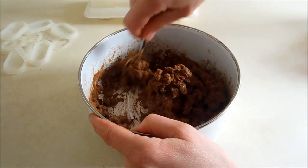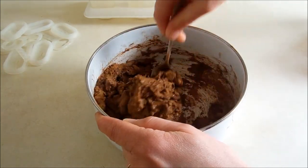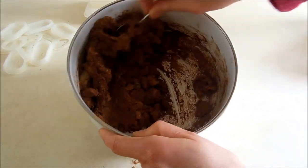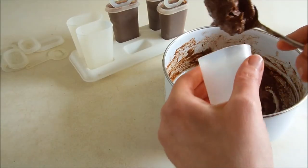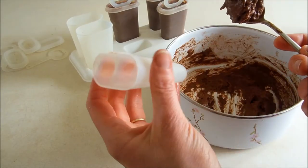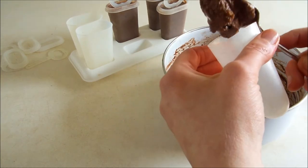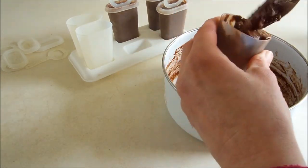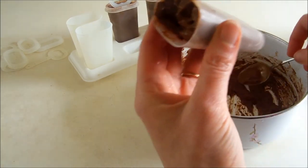Use a spoon to finish stirring it up so the cocoa powder is homogenized. Here it is. To fill the molds, it helps if you squeeze it like this, especially when the mixture is thick like this. It only takes a few little scoops to fill it up.